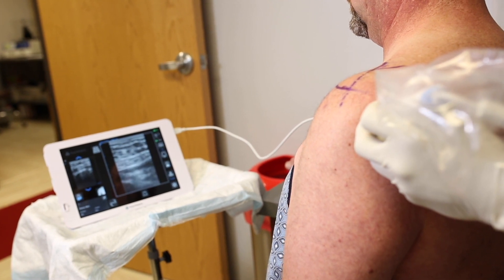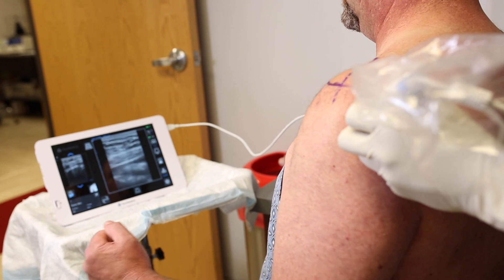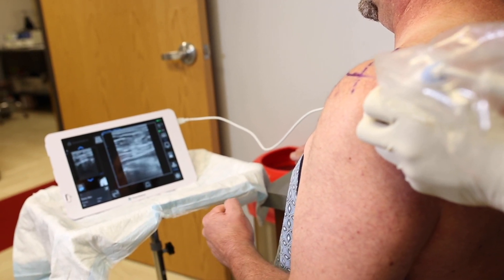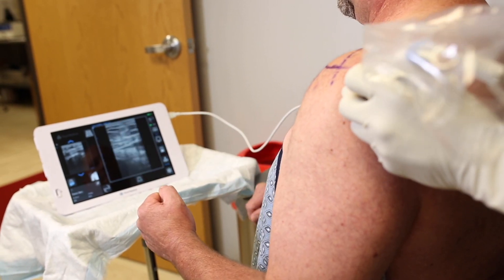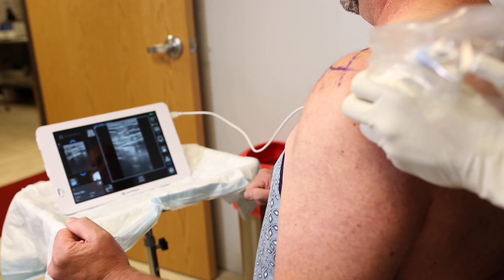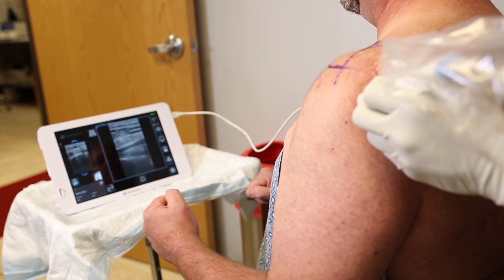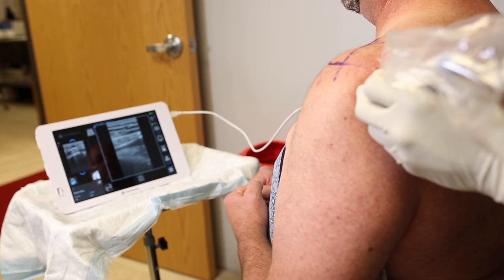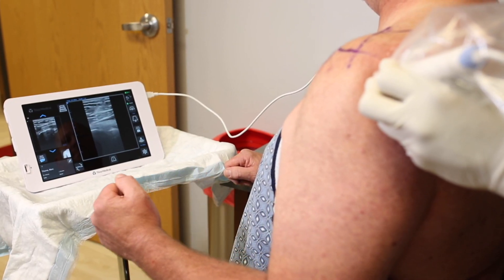Now on the screen we're getting the typical posterior glenohumeral joint view commonly used in shoulder ultrasound. We can use dynamic motion — I can have my patient internally and externally rotate as we look. This patient is very experienced with ultrasound and can even hit a button on the transducer to adjust depth. We're getting a dynamic view to confirm that the transducer is directly over the glenohumeral joint from the posterior approach.